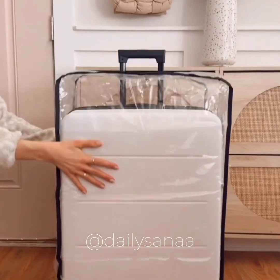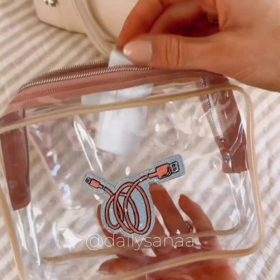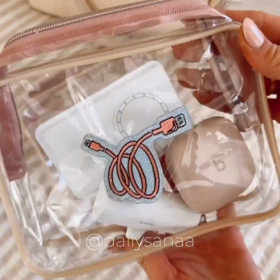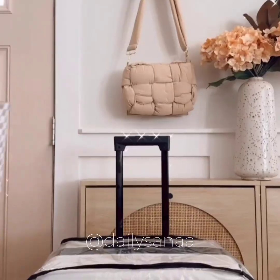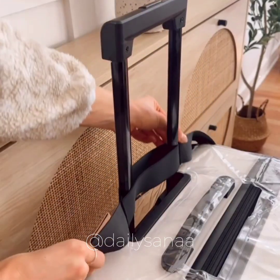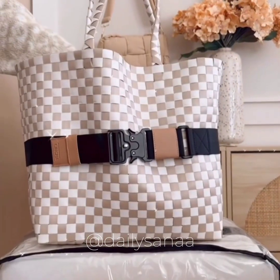This luggage cover keeps your luggage looking brand new by preventing scratches and marks. These clear pouches make it easy to find and keep your items organized when traveling. These neutral refillable toiletry bottles make it easy to pack your favorite products. And secure your personal bag while traveling with this luggage strap that works with backpacks, totes, briefcases, purses, and diaper bags.